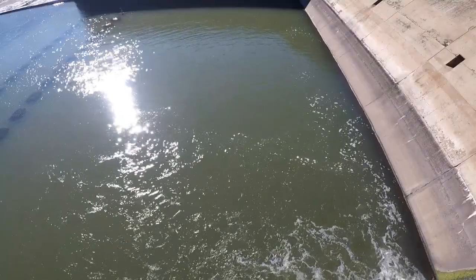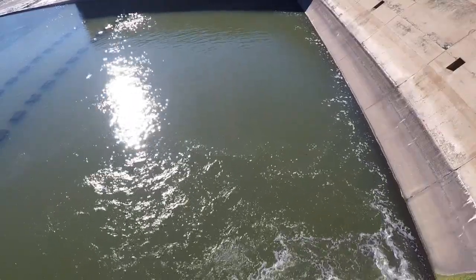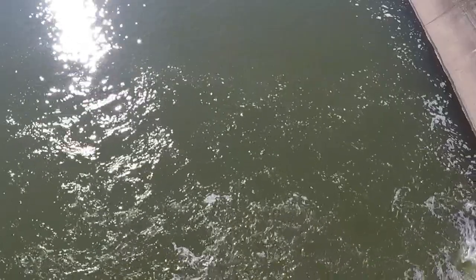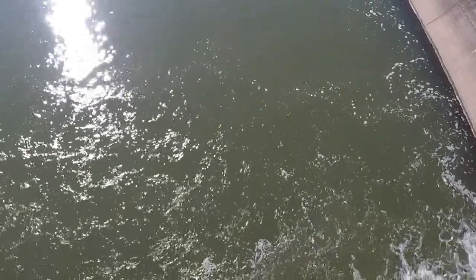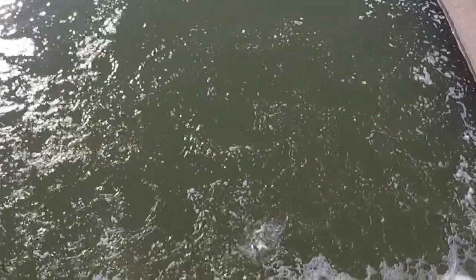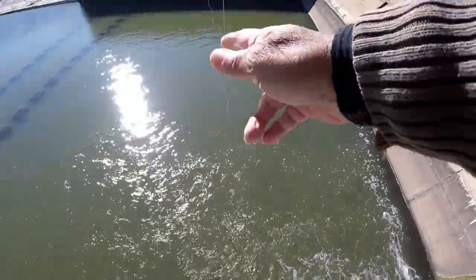We've moved a little bit further down to where the current is — let's see what that does. This one we got a head on it. We're just going to dump it right into the current. Let it drift along. That fly may be able to get one to hit. There he goes — there we go. Seems a little bit bigger. He's a little bit bigger. Gonna have to hand him up — this may be the biggest one of the day so far. Let's just hand over hand him. Got like 65 pound test so not too worried about the line.